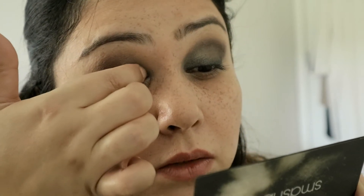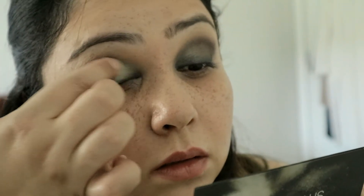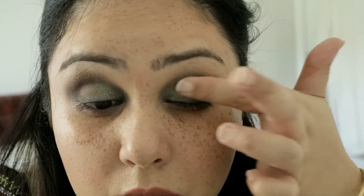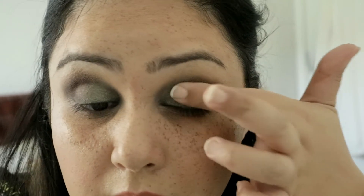Silver again. This time just wet your finger, take your silver and place it right in the inside corner. This really helps if you've got close-set eyes or not very big eyes and you're scared that a smokey eye may make your eyes look smaller — this actually helps.